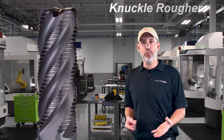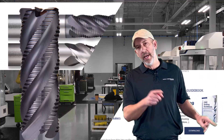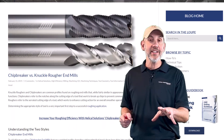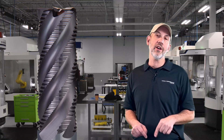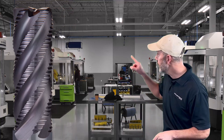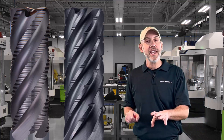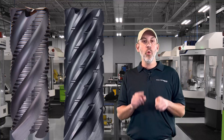Before we get started and talk about chip breakers, I want everybody to understand that there are two types of end mills that look like chip breakers. One is actually a knuckle rougher or fine tooth rougher - not the same as chip breakers, does something totally different. We have a great blog on In The Loop where you can read the difference. I'm not going to dive into it because I just want to talk about chip breakers or chip splitters on this episode. Don't mistake a knuckle rougher or a fine tooth rougher with chip breakers - they're totally different.